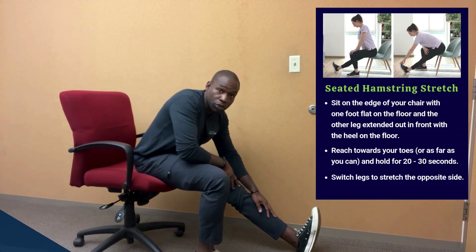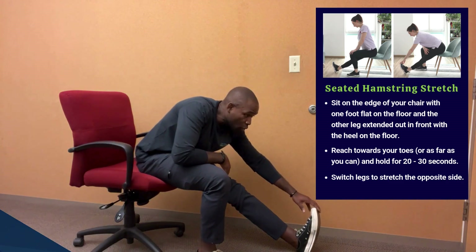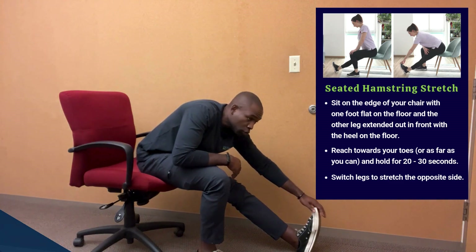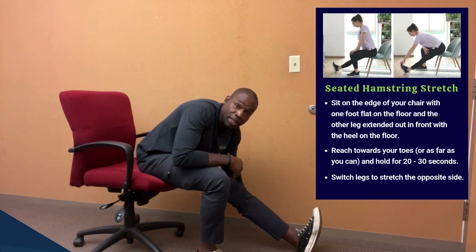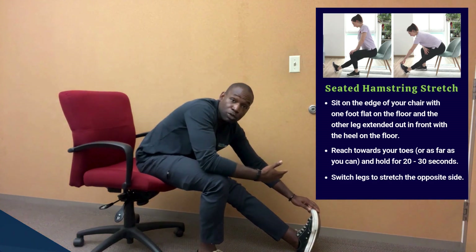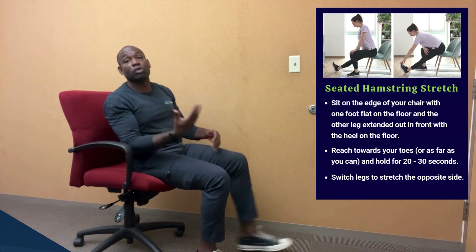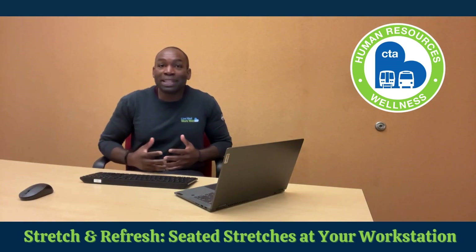Reach and lean towards your knee, maybe towards your ankle, maybe all the way towards the toes. Take a deep inhale, and on each exhale you should be able to get a little bit deeper into the stretch, feeling it in the back of your legs, your lower back, and even your calves. Stay here for about 20 to 30 seconds, then slowly roll back up and repeat on the opposite side.